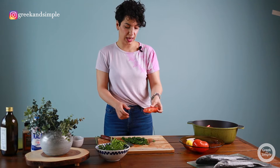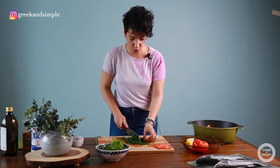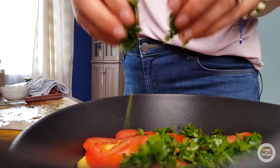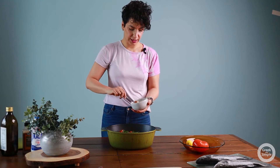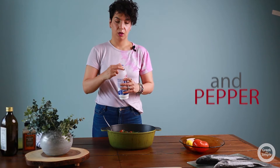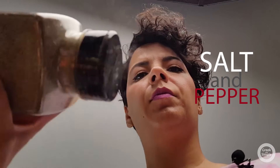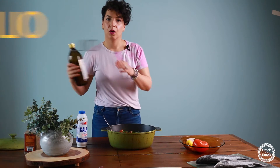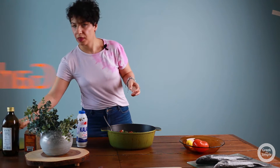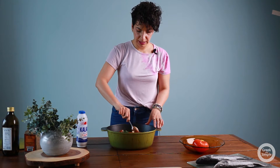Now I'm chopping the parsley really, really well and then I'm gonna add it to my Dutch oven too. I cut two slices of tomato — I'm gonna use them at the end, so remember to keep two of them on the side. Now I'm going to add the tomato sauce, salt and pepper, olive oil, and with my spoon I'm gonna mix everything together.